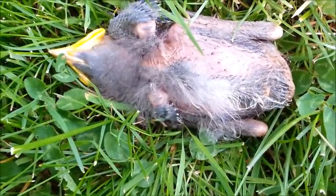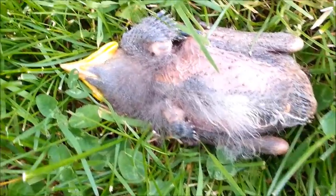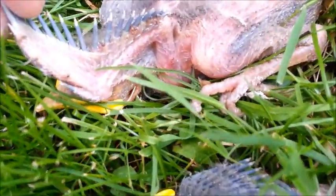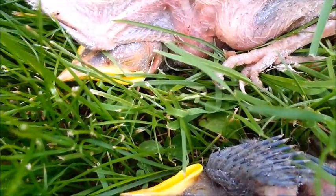They try to get the dust into their feathers and work it in, and that's how they help chase the mites away. I can see lots of mites crawling around down in here.